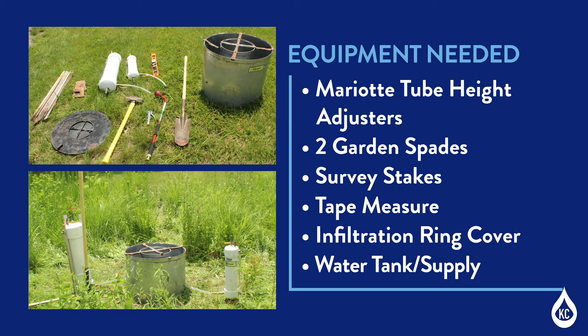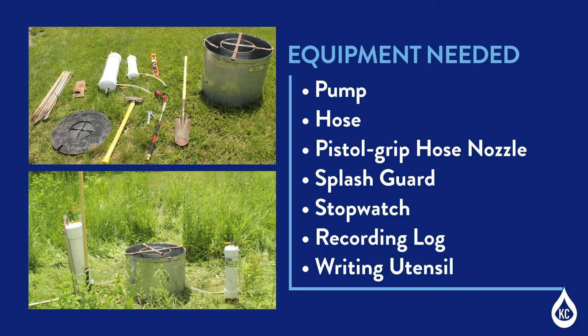Water tank or supply — the amount of water needed varies based on the infiltration rates of the tested soils. On a fast-draining site, up to 100 gallons may be needed. Additional equipment includes a pump, hose, pistol grip hose nozzle, splash guard, soaker valve, stopwatch, recording log, and a writing utensil.